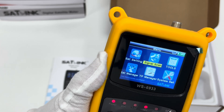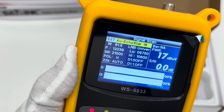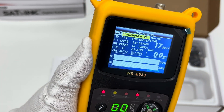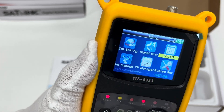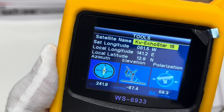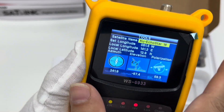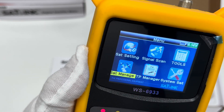Next we access the signal scan option. Here the signal strength and quality are displayed in real time. Then going to the tools section, the device information is displayed there as well.